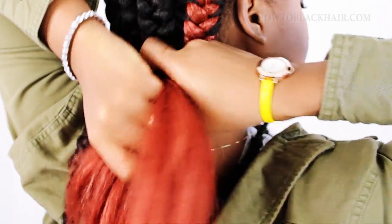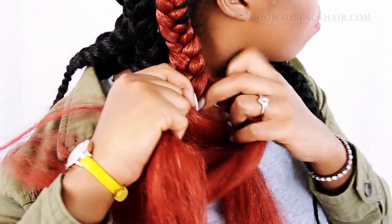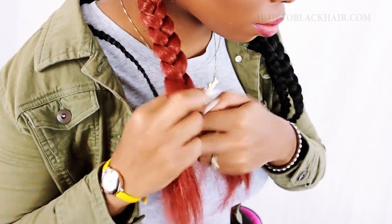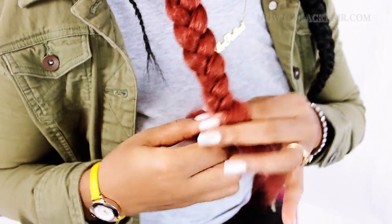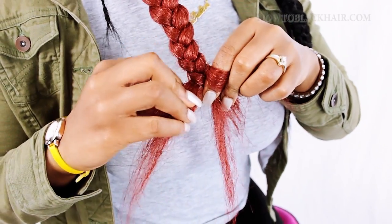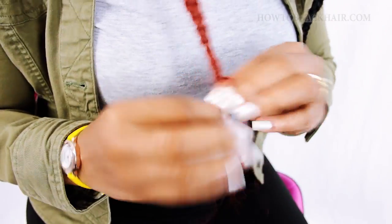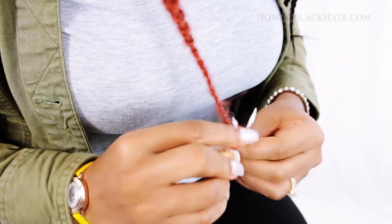Now we're fully finished braiding on the scalp. Off the scalp, continue overlapping one leg over the other — always grab the outer leg to bring it to the center, then do the same on the left and right side, because that's exactly how you form an individual braid. To make sure it reaches the end, pinch off a little bit of hair from the longest leg to add to the smaller section so you don't need rubber bands or burning. You can get the braid to reach all the way to the bottom by sharing legs so all legs come to one tapered point at the very bottom.